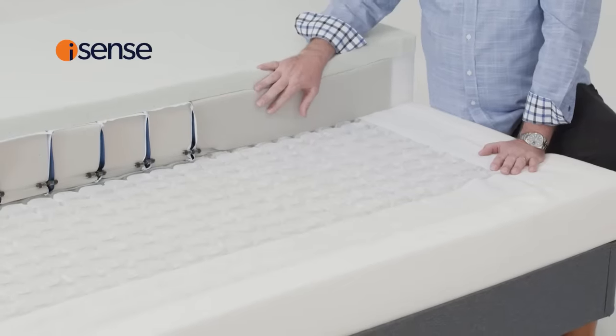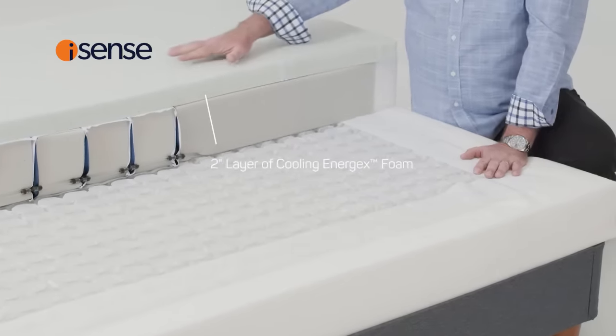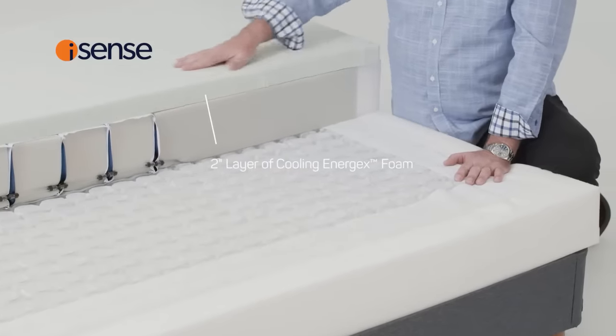Over the surface of the Energex, we have a second two-inch layer of Energex that has both graphite infused gel and a spray-on cooling feature.